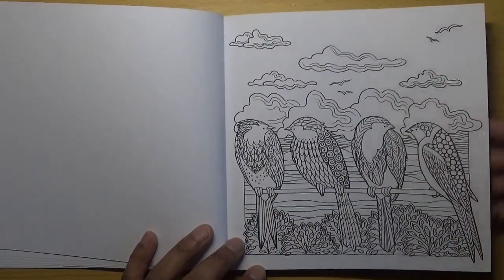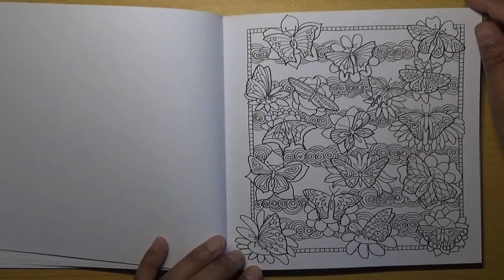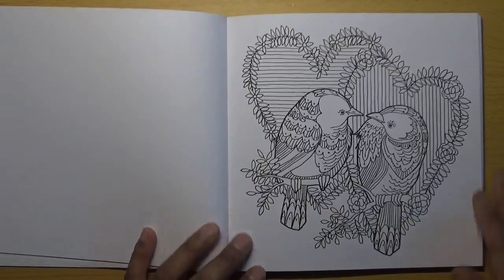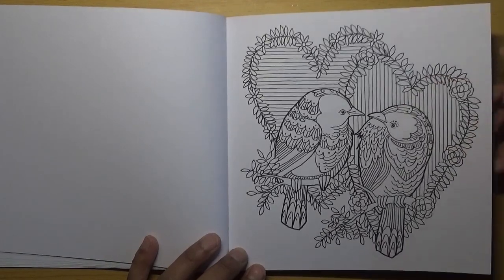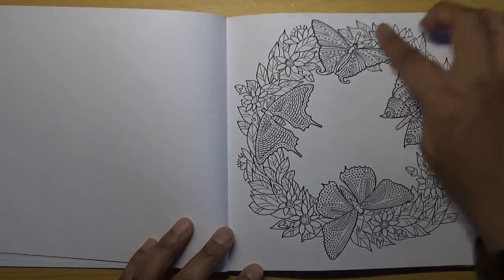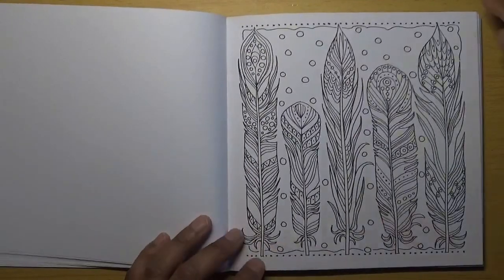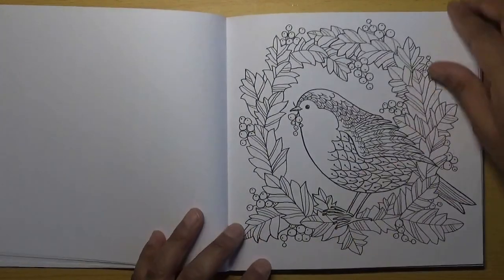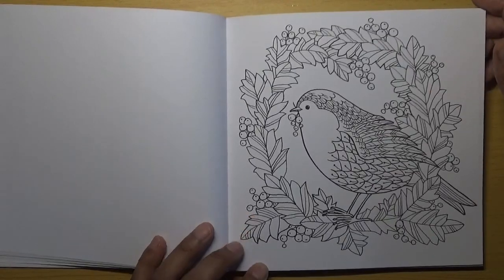All of these books I purchased from Amazon UK, and I'd assume you'd probably be able to get them on Amazon US as well. That looks like lovebirds because there are love hearts in the background. Some more butterflies with a circular wreath design. That looks like a robin — you could do that as a nice winter scene because there are some berries there.